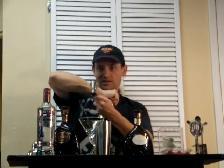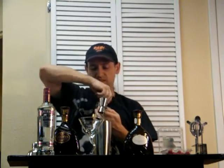This is perfect for Valentine's Day, but if it's not Valentine's Day, it's still perfect. Because this is just an awesome drink.